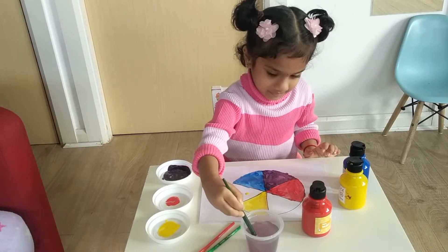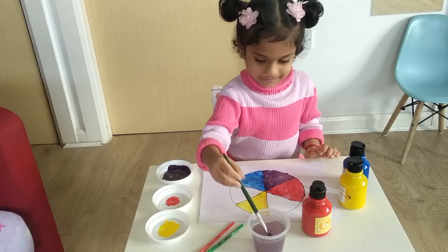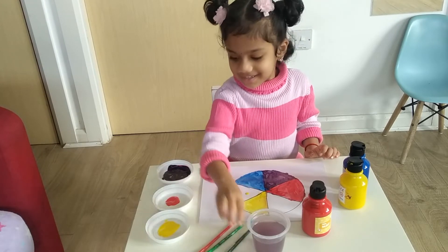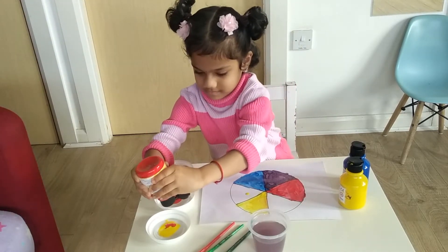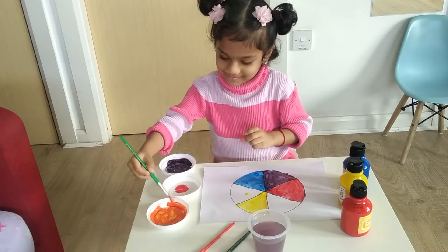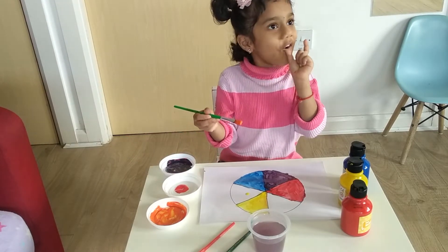Now we are going to mix red with yellow. So red and yellow mix - you get orange! Excellent!